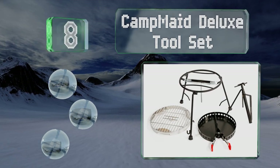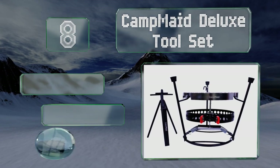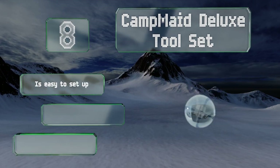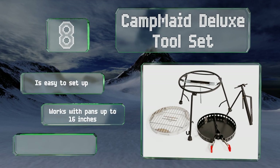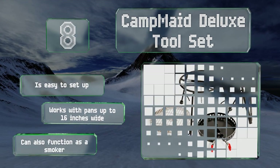Coming in at number eight, if you're looking for a comprehensive solution, the Camp Made Deluxe tool set comes with a lid holder, a charcoal holder, a kickstand, and a flip grill. It's easy to set up and works with pans up to 16 inches wide. It can also function as a smoker.